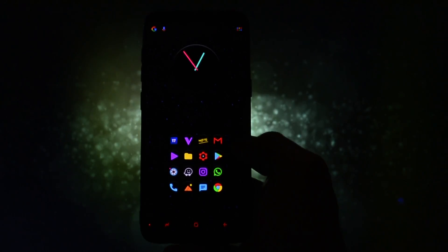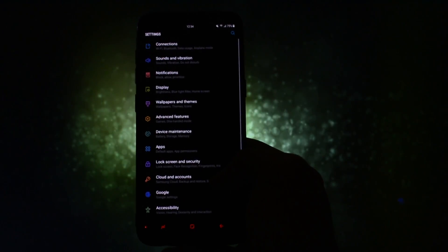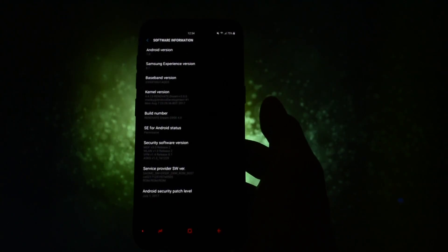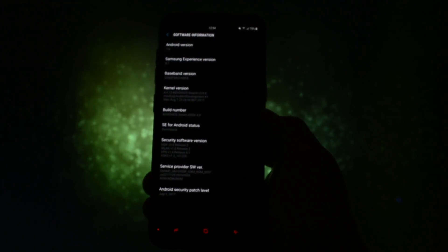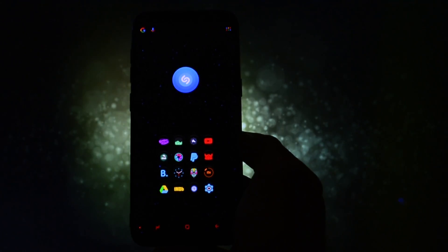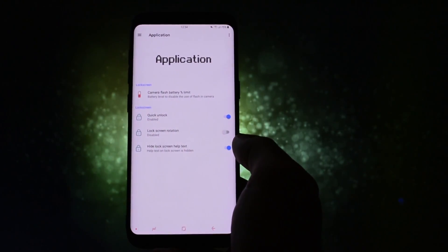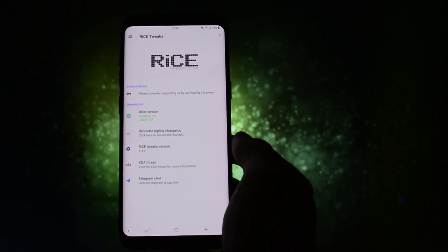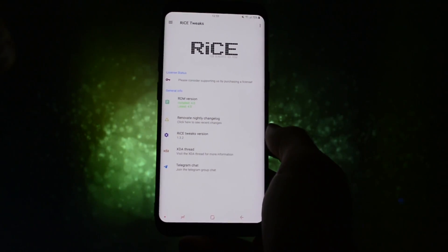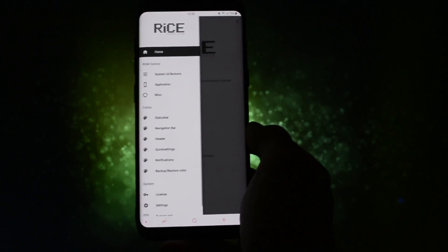My device booted up and surprisingly, even though I went for the no wipe option, I couldn't experience any lags, force closes, or whatsoever. What was even more impressive is that with the updated Renovate kernel, my Galaxy S8 was blazing fast. Apart from the usual speed improvements, the main advantage of this ROM is that it comes with a really great ROM control app called RICE. If you encounter force closes of it, make sure you update it to the latest version in the Google Play Store.